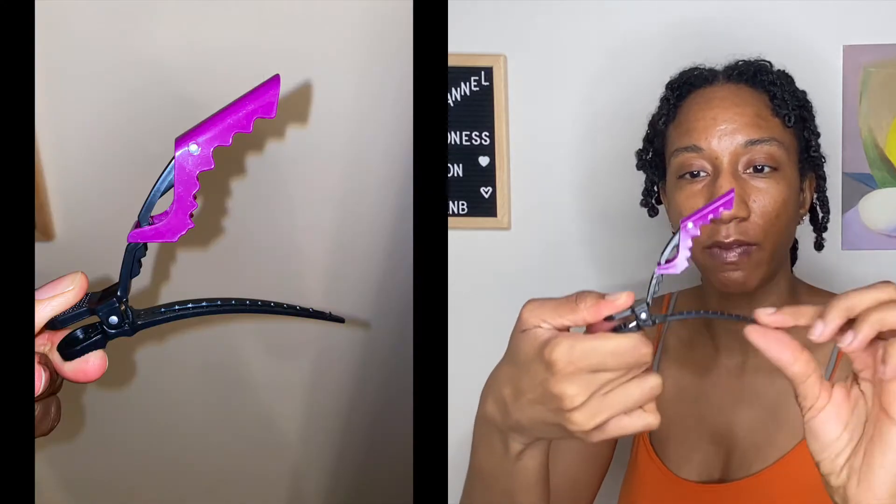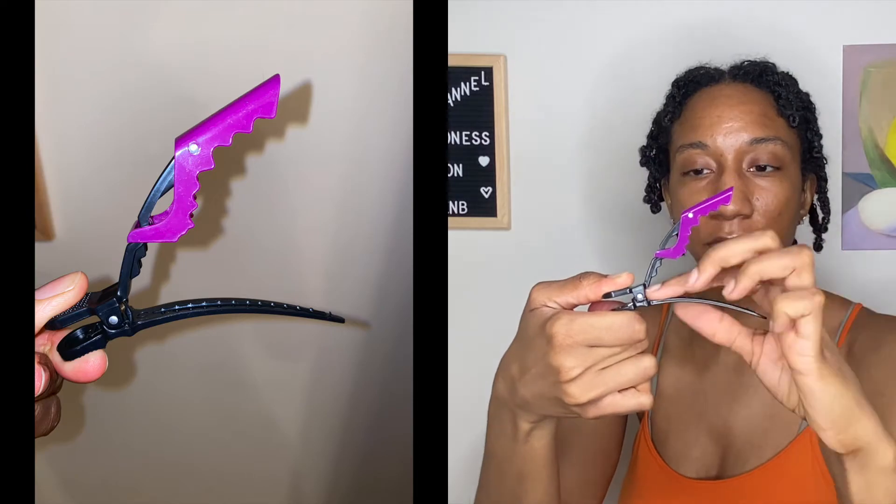Let's start with the purple alligator clips first and give these a try. What I want to point out is that when I was shopping for clips, most of them pretty much have this style of ridges at the bottom where it kind of catches on your hair and can snag it. When I tried out these clips prior to filming, I noticed there was some snagging going on that I wasn't really expecting.